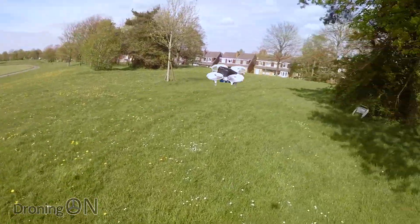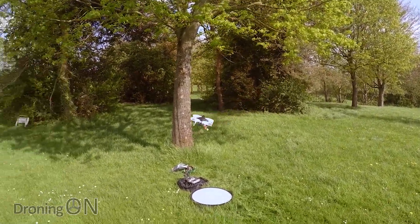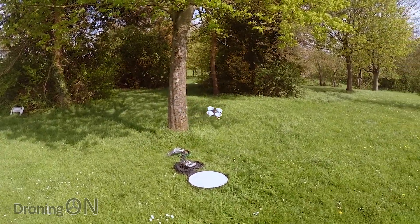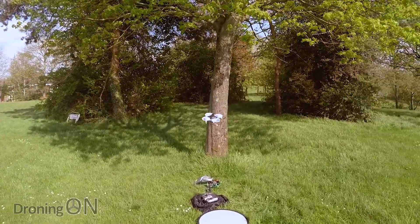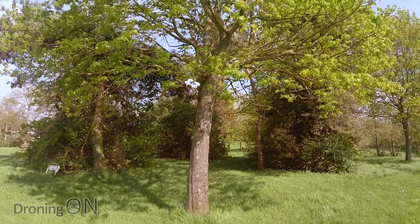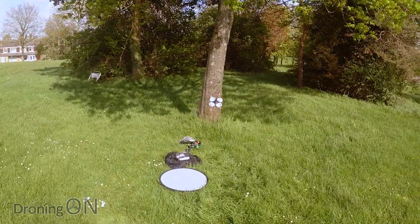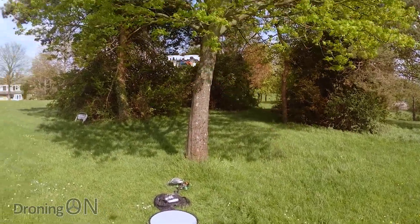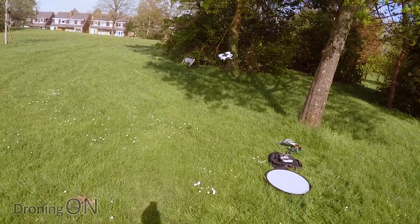Wow, that wind really is coming in now. I'll try and have my back to it so you can actually hear me. But yeah, very similar to the Arma 90. Feels very punchy. The rates are very high on this as well, so you can see I'm giving it movement and it's very responsive. It's really being carried by the wind quite badly, and that's probably because of the amount of surface area and those big ducts or prop guards on there.